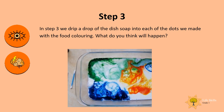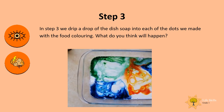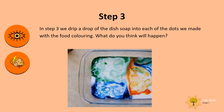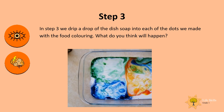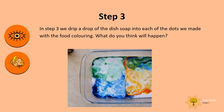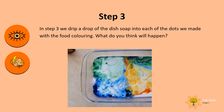Can you see that the colors are all swirling and moving around? Doesn't that look cool? It's amazing!